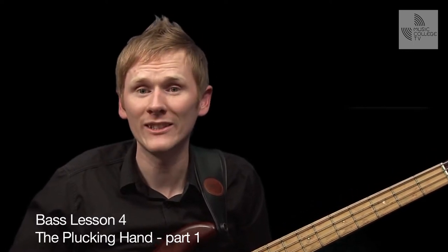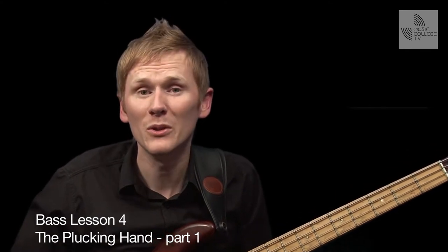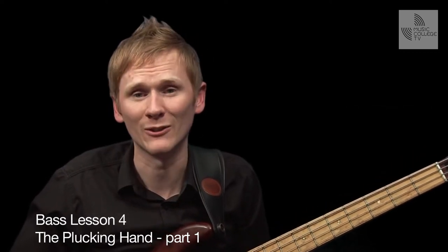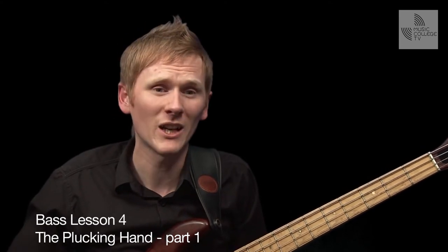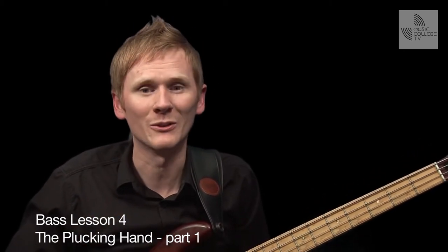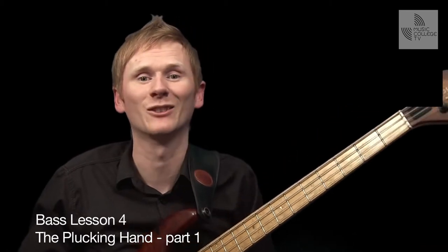This all seems very simple and straightforward to do, and you might be very tempted just to move on, especially if you're able to or can already play well. But I encourage you to stick around, as something I discuss or show to you might inspire or help solve any difficulties you might be experiencing with your plucking hand. Let's introduce you to some concepts and methods that'll put you on the path to mastering the mechanics of playing the bass.